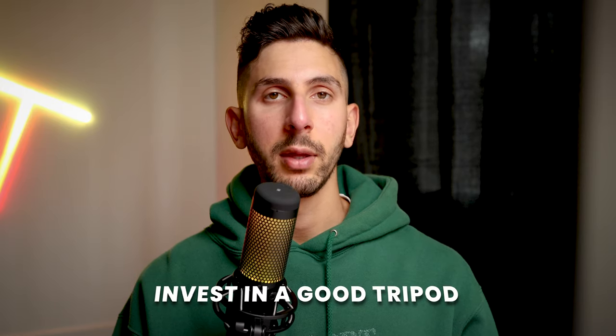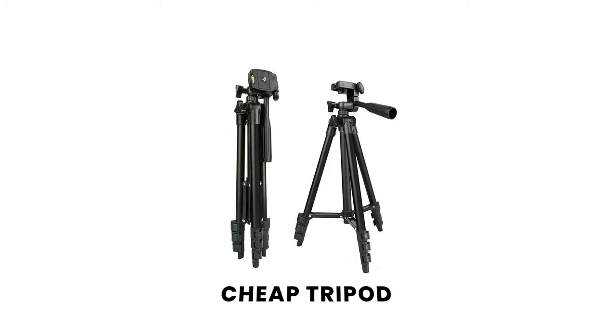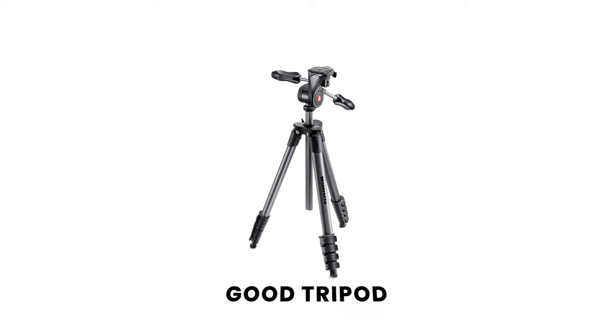Point number two: invest in a good tripod. There is nothing worse than a tripod that is cheap, flimsy, and hard to use, especially when you're on a photo shoot and all that stress and pressure comes upon you. You don't want that. I would recommend a Manfrotto tripod — not sponsored, I promise — but a lot of photographers refer to using a Manfrotto tripod.